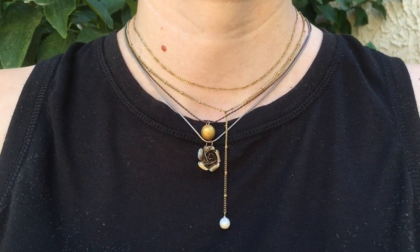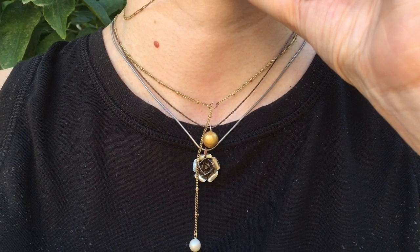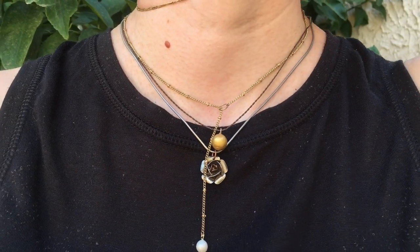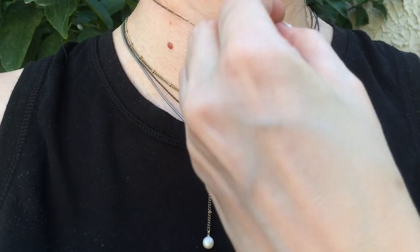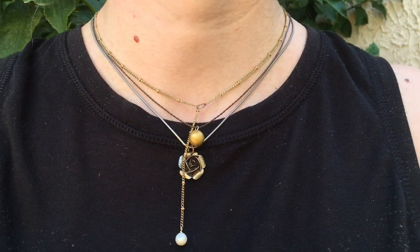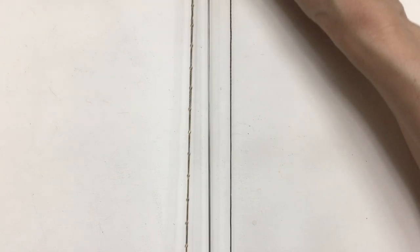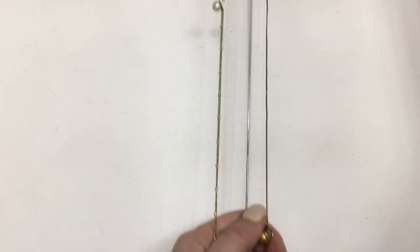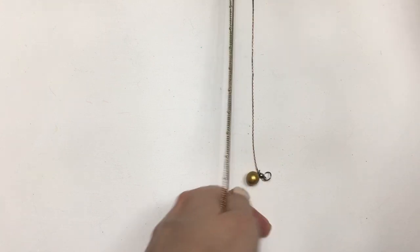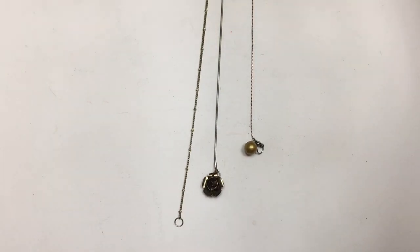I actually did two versions of this, so I'll link them on the cards if you want to check them out. But feel free to work with the same chains and colors — just work with different lengths. For me, I'm choosing three necklaces: one gold, one copper, and one silver. My shortest necklace is going to be first, then the medium one, then the longest one.